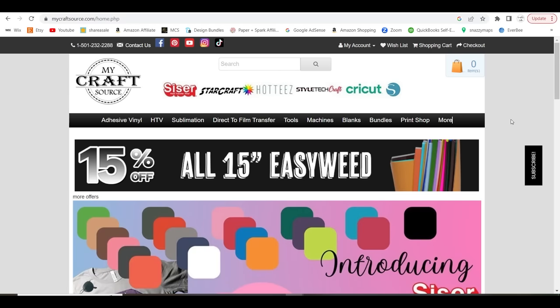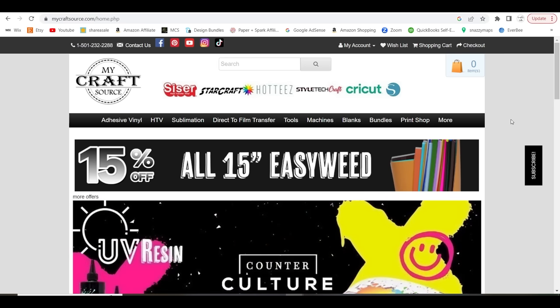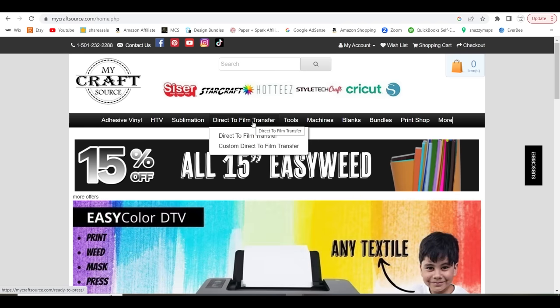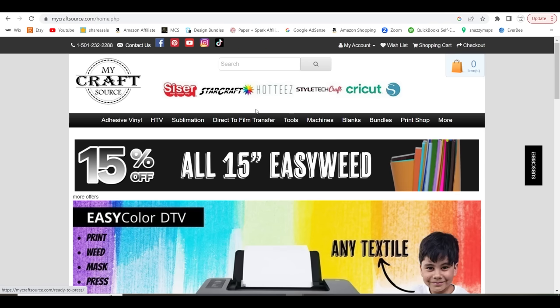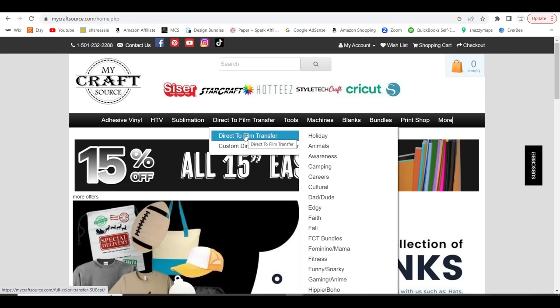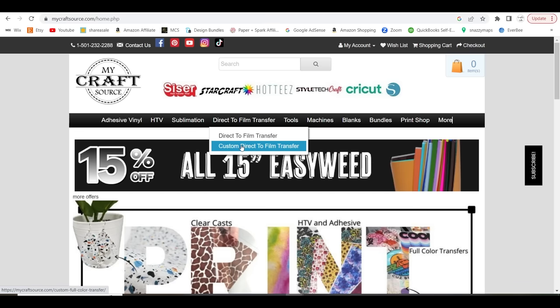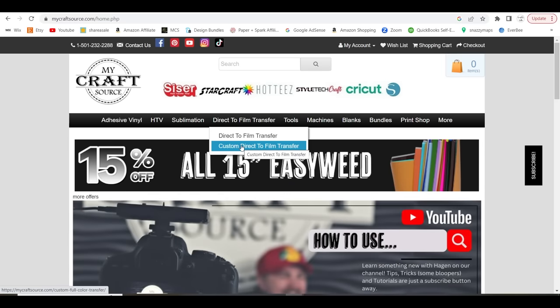We're going to go ahead and order our transfers for today's project. We're ordering several different transfers, and I love My Craft Source — I've always loved them for years and they have all things crafty. They came out with these direct-to-film transfers last year and they're amazing, really great quality. When you get to the website, go to the top tab that says direct to film transfer. You can select designs they already have, or go to custom direct-to-film transfers to use your own designs, which is what I'm utilizing today.